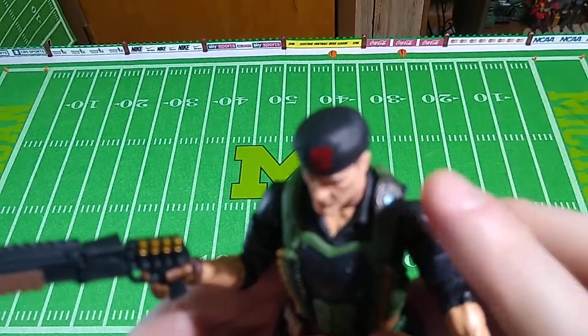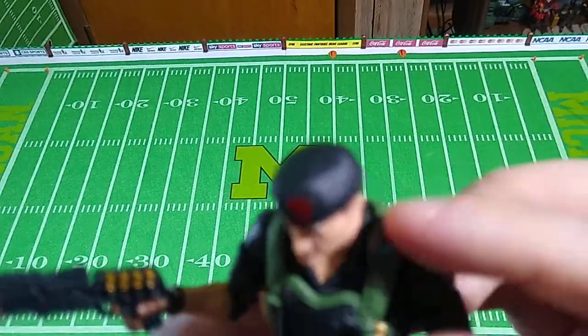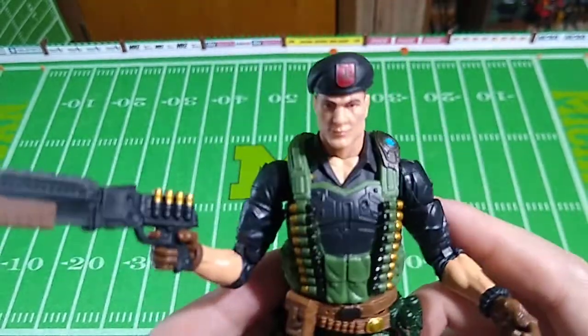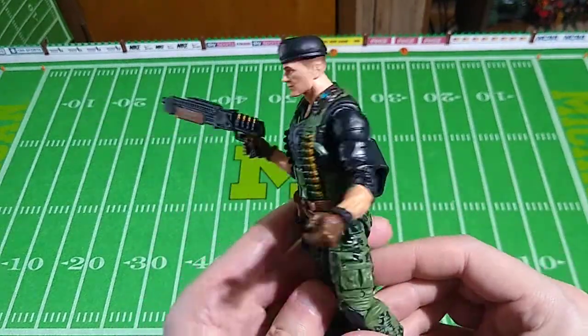This is another one with this — you see this a lot on these figures — this little whatever that is. Maybe it's a comlink, I don't know. Several of the figures, especially the early ones, had whatever that is on them. But overall, folks, as an action figure with a better weapon, this is a great display piece. Fun to play with.